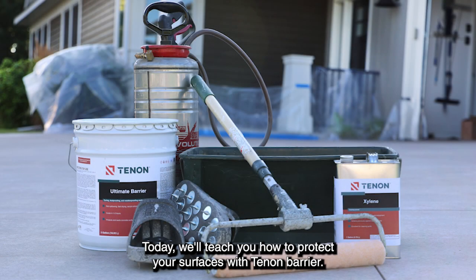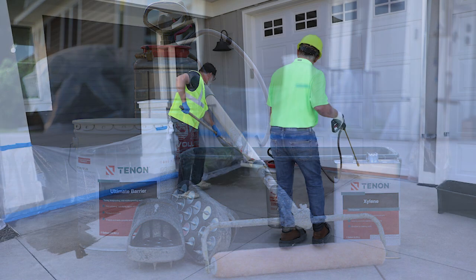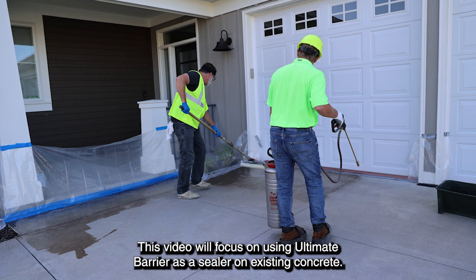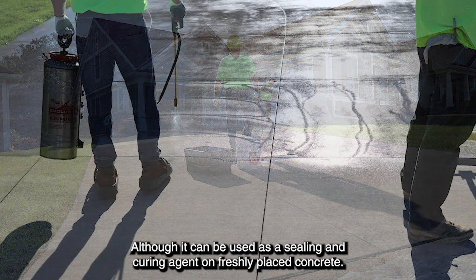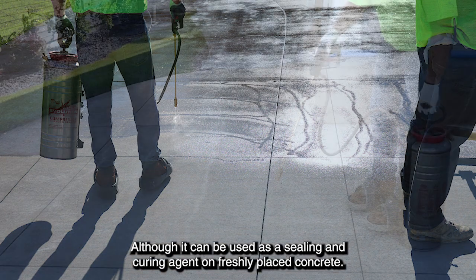Today we'll teach you how to protect your surfaces with Tenant Ultimate Barrier. This video will focus on using Ultimate Barrier as a sealer on existing concrete, although it can also be used as a sealing and curing agent on freshly placed concrete.